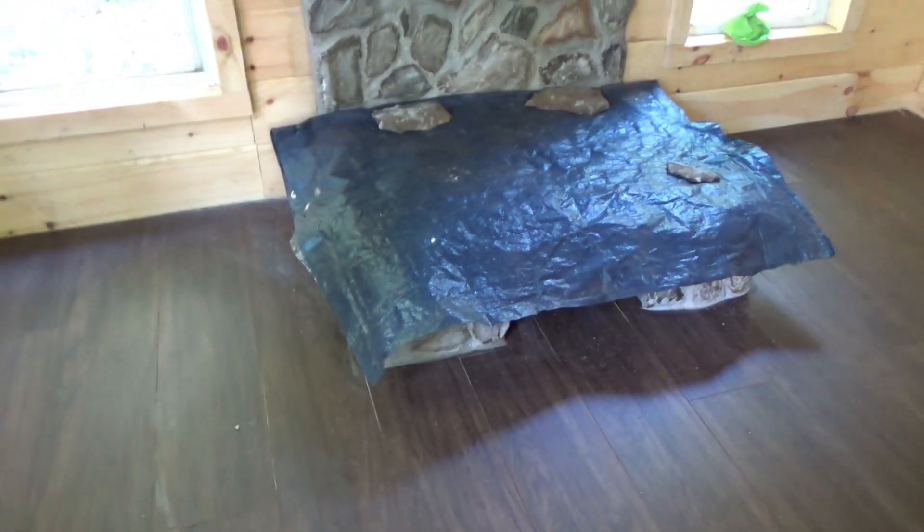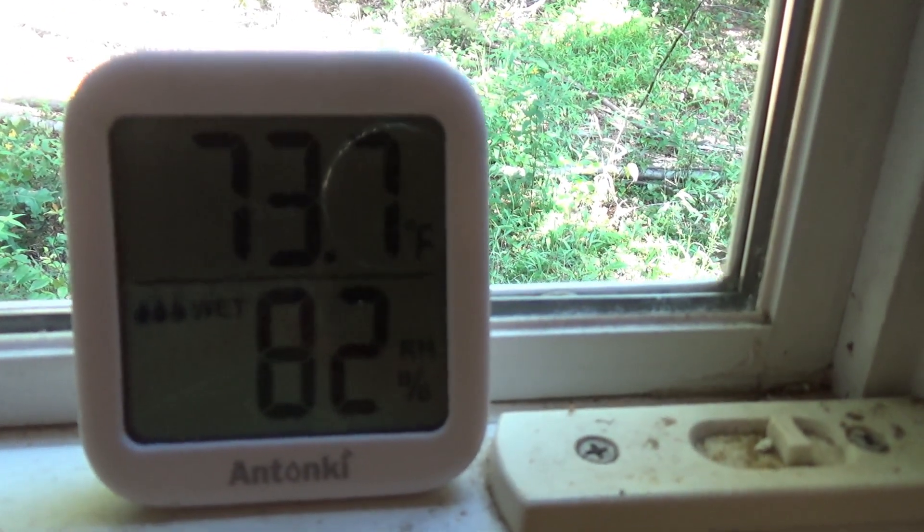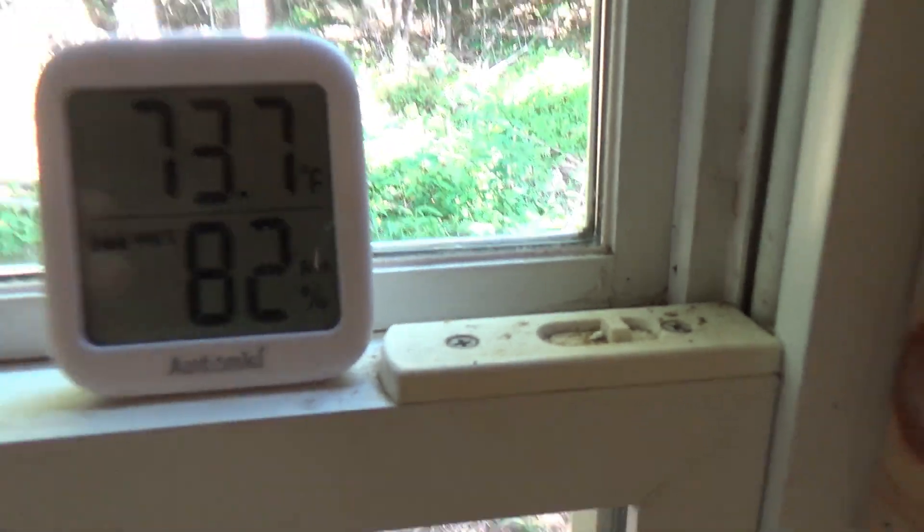I got really messy doing the bottom part but we cleaned up pretty good. I'm going to get started over here. It's already humid, guys — like 73, almost 74 degrees, 82 percent humidity, so it's 72 going on 85.